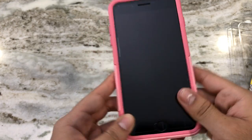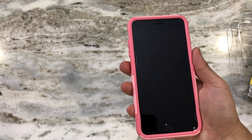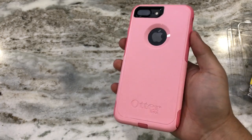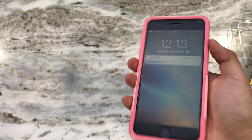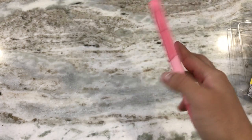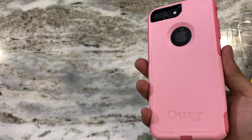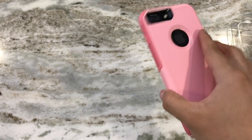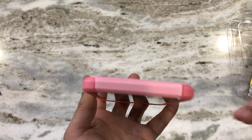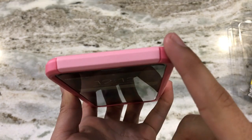Alright, just like that we have the case fully installed. This is the Rosemauve color with two really nice shades of pink. The immediate feeling I get from this case is that it feels nice, but you can definitely feel the bulk — it's not the slimmest case. It's definitely slimmer than the Defender Series, but the Symmetry cases feel a lot slimmer in the hand. Still, this is definitely a good rugged choice.